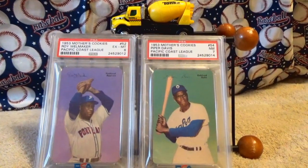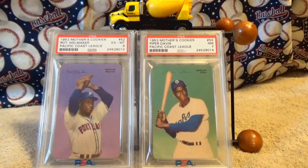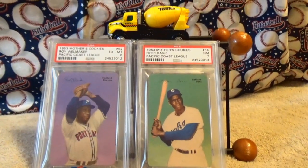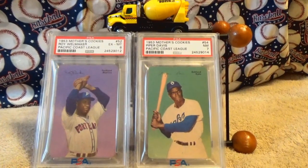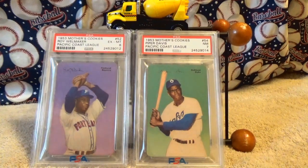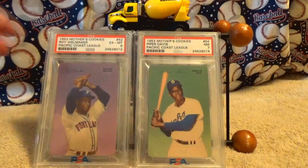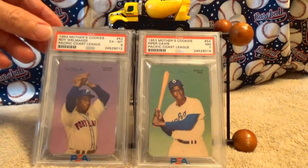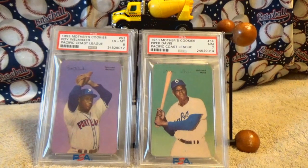Another reason I wanted to show off these two cards is these were probably two of the best players in the Negro Leagues in the 1940s. They were awesome athletes who really got cheated out of playing Major League Baseball. Roy Wellmaker here was one of the best pitchers in the Negro Leagues in the late 1930s and 1940s.